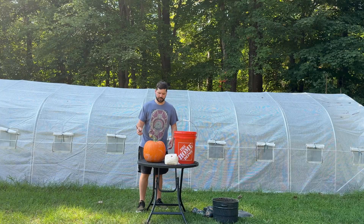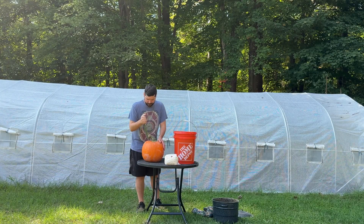While the straw was soaking, I started cutting the top of the pumpkin so I could gut it like a normal jack-o-lantern.